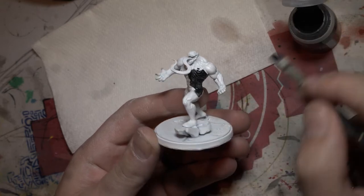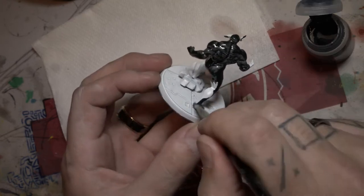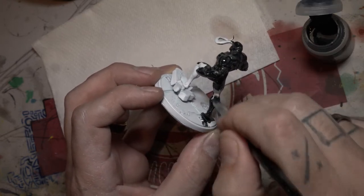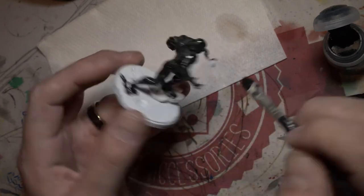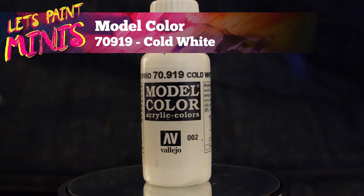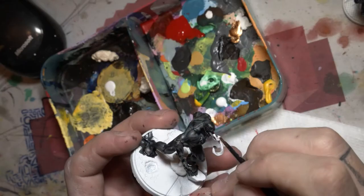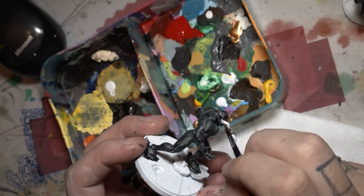First up we are using some black contrast paint to smother it over his entire body. Now we're just going to get some white and clean up the tongue area so we can fix that up later.